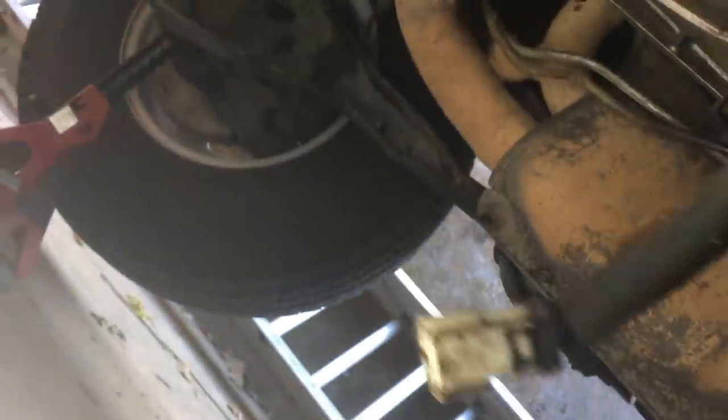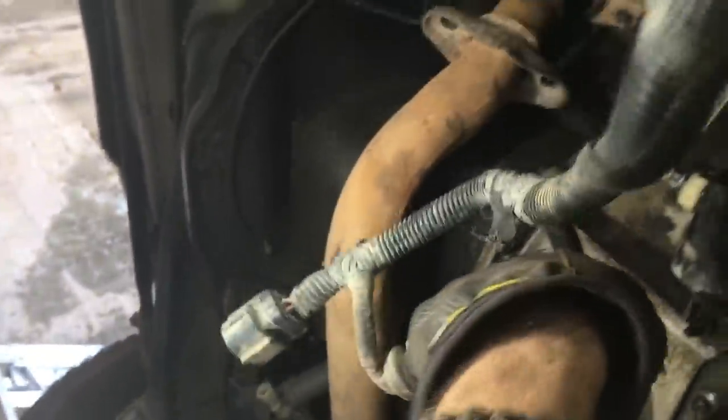After we put the linkage in, we're gonna plug in the wiring harness — there's one here, one here, and then there's one on the other side up over here. You really can't get this wrong — they're three separate plugs and they're all different. Just plug them up and move on to the next thing.